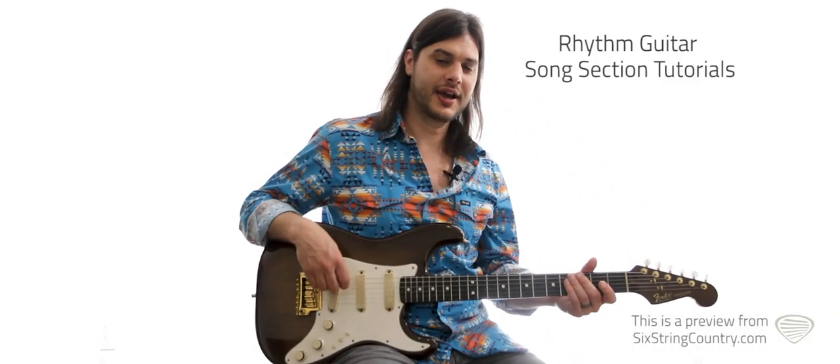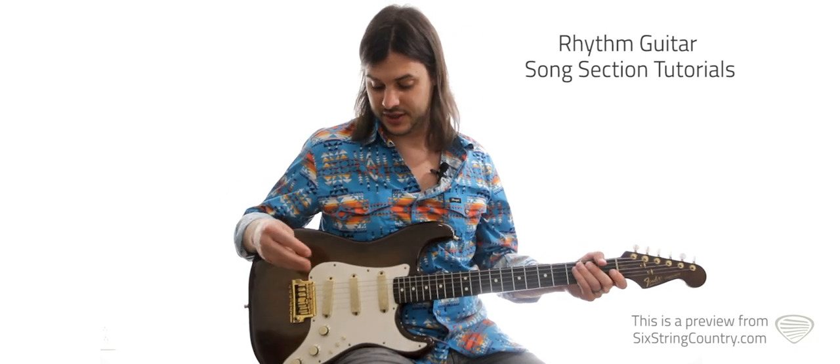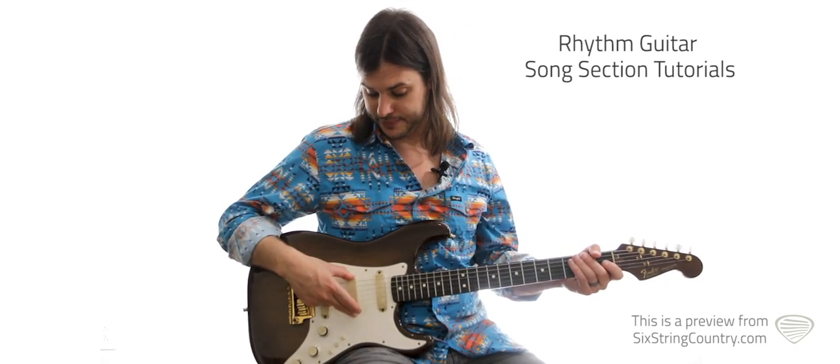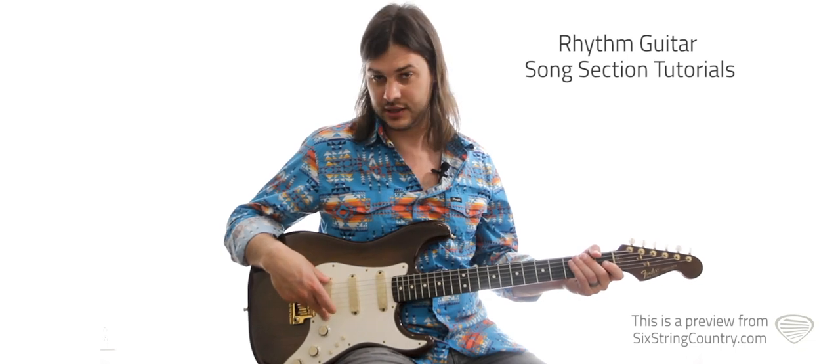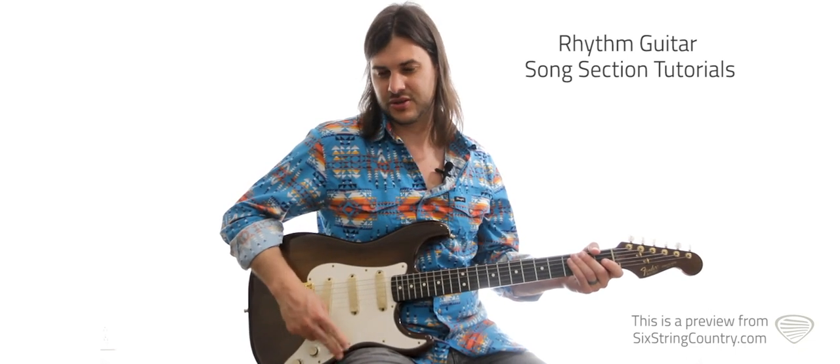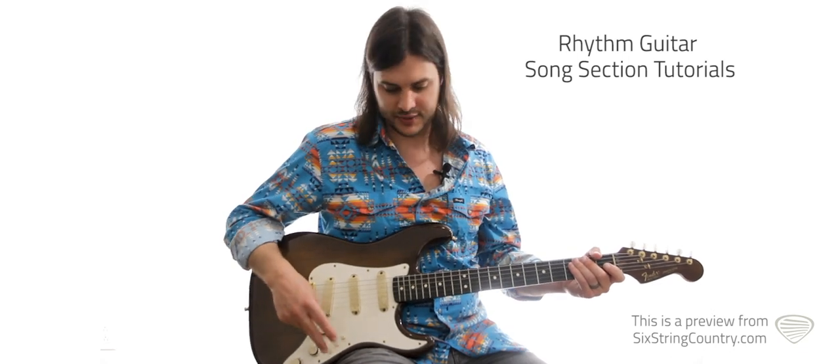This is the rhythm lesson for 'I Got Dreams.' We've got the Strat today, and we're going to use the Strat for the rhythm and the lead. I'm on the middle pickup and the bridge pickup — kind of a blend, like the fourth position on your switcher. My Strat's a little different; I've got these buttons.